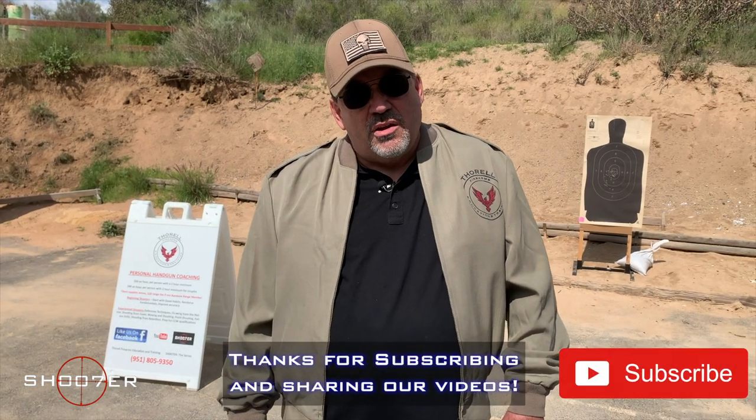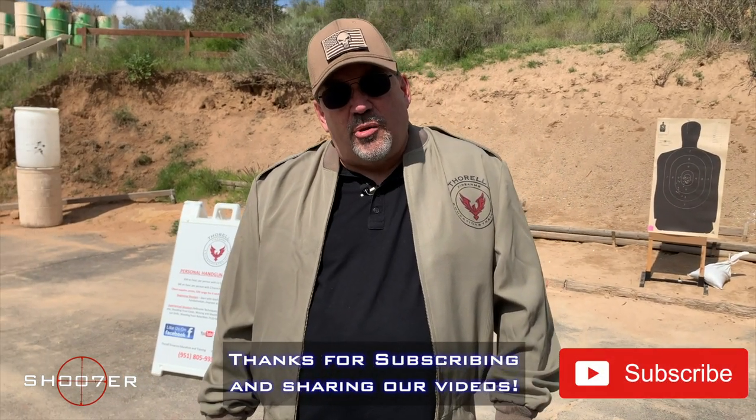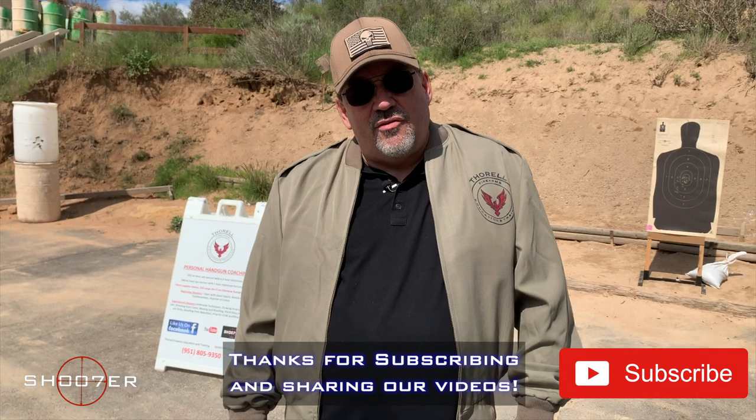Thanks for joining us on Shoot of the Series. My name is Ed Therrell from Firearms Education and Training, and we want to thank all of our viewers for tuning in. We appreciate the traction that you're helping us get.